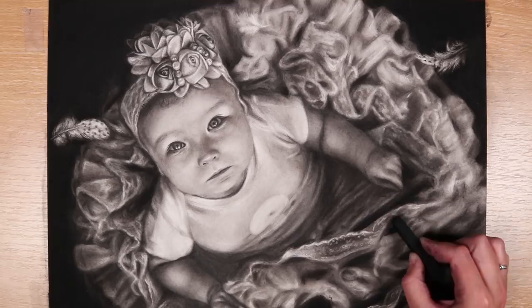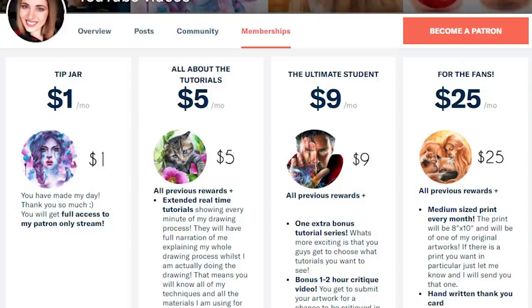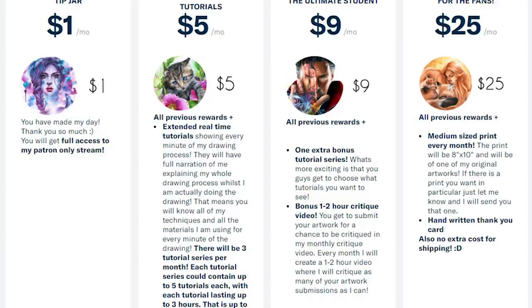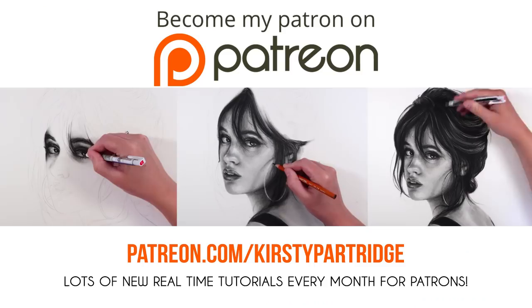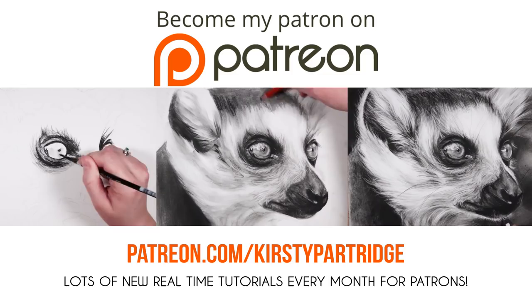If you really want to learn a lot more about this technique, I have lots of real-time tutorials for how I blend using a brush with charcoal on my Patreon. I offer loads of real-time tutorials for different reward tiers — for $5 a month you get three tutorial series a month consisting of three to five tutorials, and for $9 you get an extra tutorial series plus the chance to have your artwork critiqued by me. These are all real-time with voiceover so you can follow along, covering colored pencil, portraits, animals, and lots of different mediums. If you become a patron you'll get access to over 200 real-time tutorials right away.